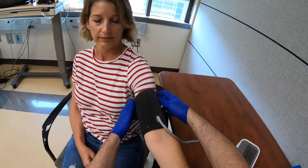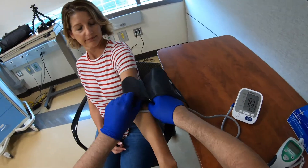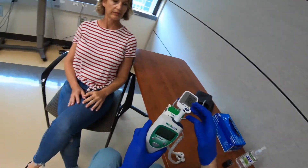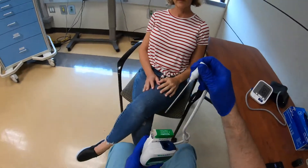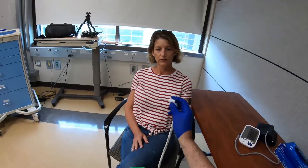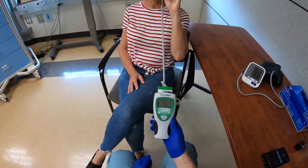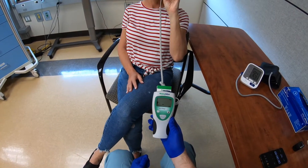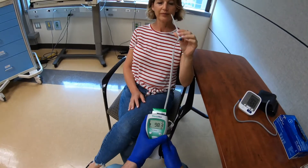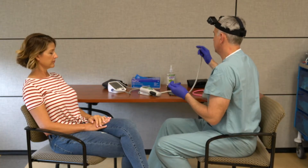Last thing we'll do is take your temperature. We're going to take an oral temperature. I'm going to remove the temperature probe and stick a probe cover on it. I'm going to ask you to place this under your tongue and hold it there. 98.3 degrees — thank you very much.